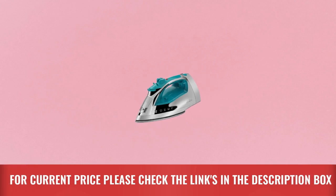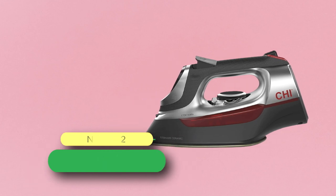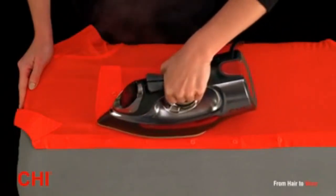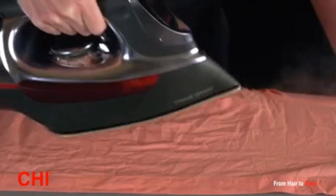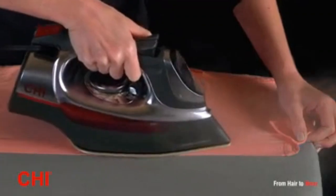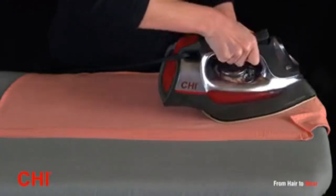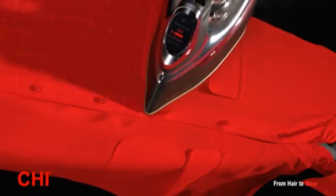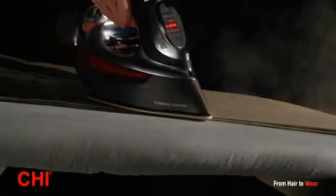Number two: the CHI clothes iron made in the USA, made with CHI flat iron technology. Designed using the same titanium-infused ceramic soleplate technology, it delivers powerful steam for effortless ironing. With over 400 steam holes, this iron delivers powerful steam that makes the process of steaming out wrinkles smooth and fast.